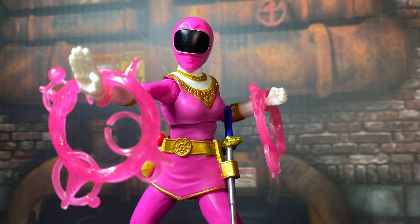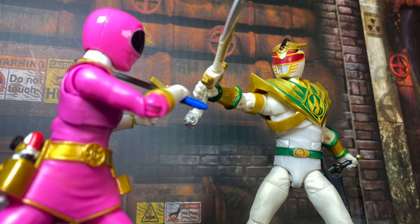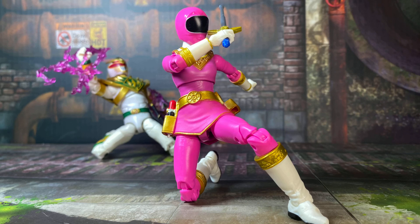So if you're on the fence and don't want to double dip or are watching your budget, maybe just wait — I would not be surprised if Zeo Pink shows up as a single release. That said, it's a great figure and it's essential if you're trying to complete the Zeo team.